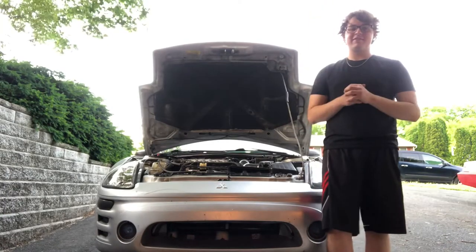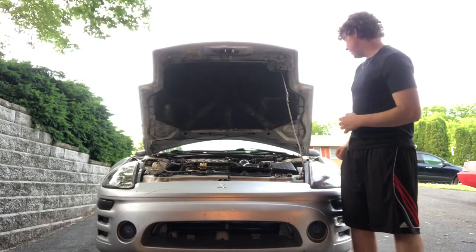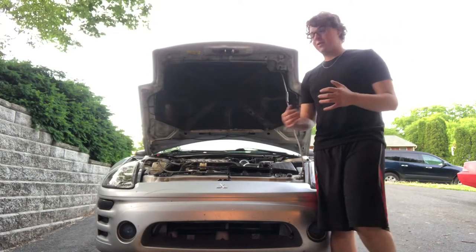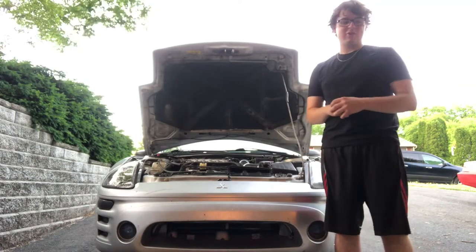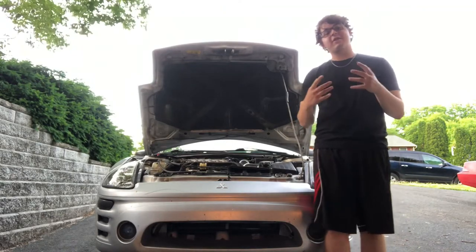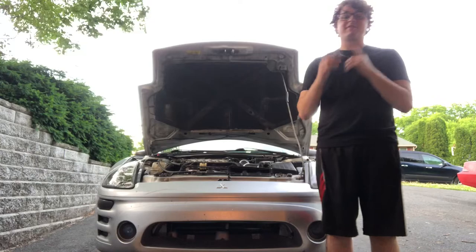Hey, what's going on guys, 3G Racing here. Today I'm going to be trying to fix these coilovers. You all remember from the last video how annoying they were with the creaking, clunking, popping, and binding in the spring. So today I'm going to be trying to fix that - let's get right into the video.